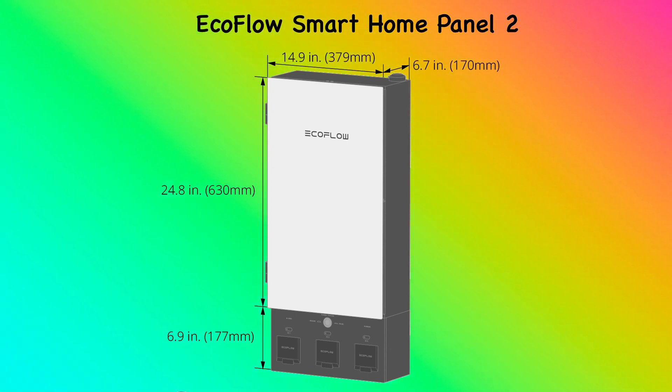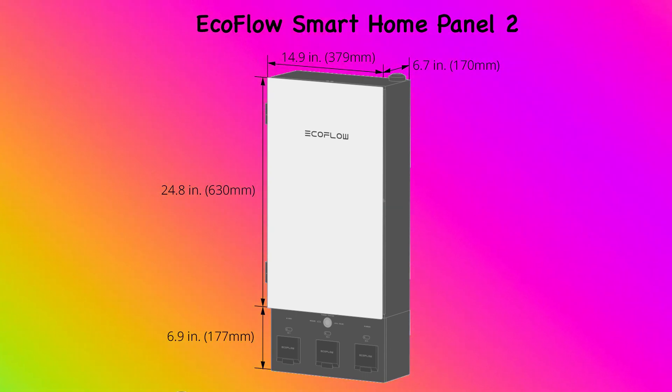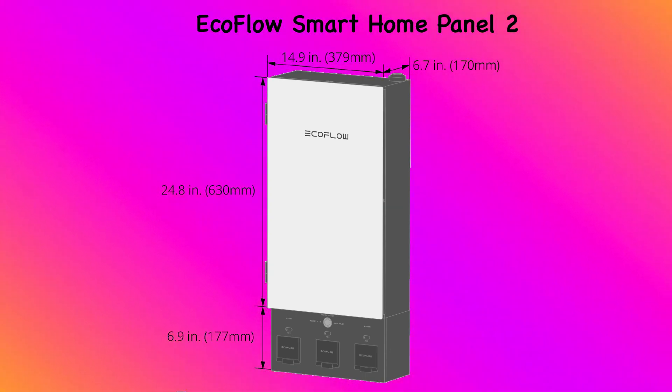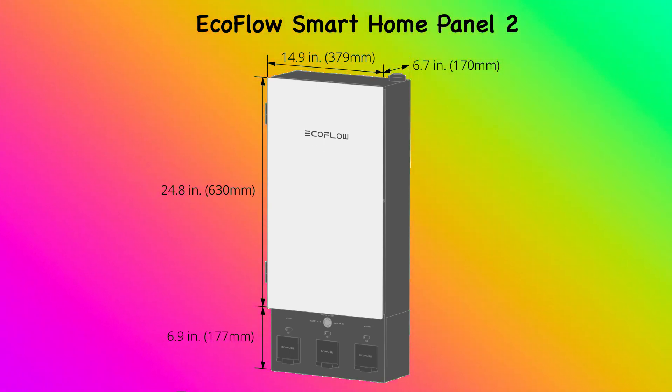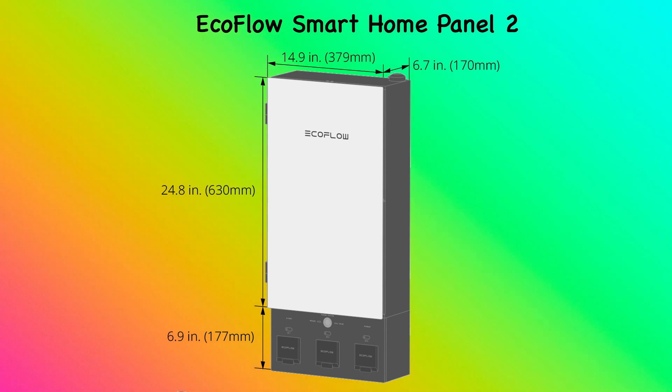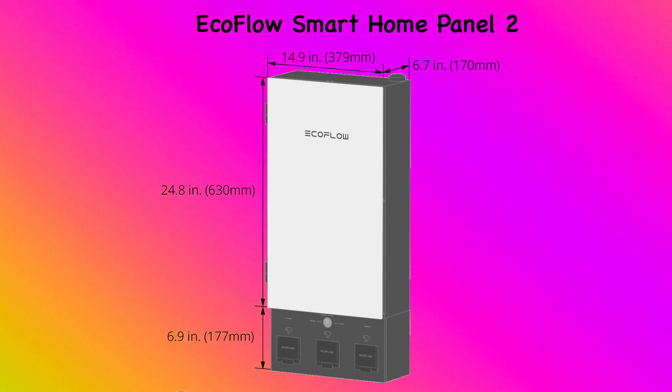The EcoFlow Smart Home Panel 2 is the center of any whole home backup system. It is compatible with the EcoFlow Delta Pro series as well as any other generators. The EcoFlow Smart Home Panel 2 is complete with internal auto switchover for instant backup. It is divided into the distribution panel and the battery connection box. Internal switches inside the distribution panel allow you to remotely control your backup system with any smartphone.